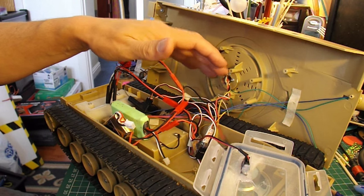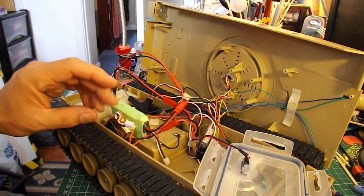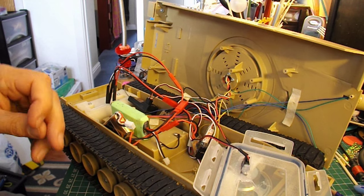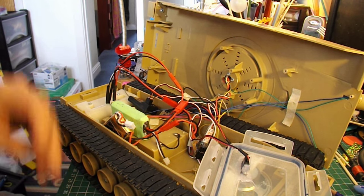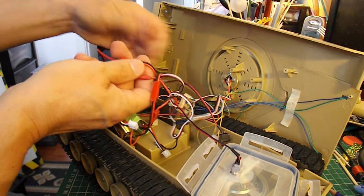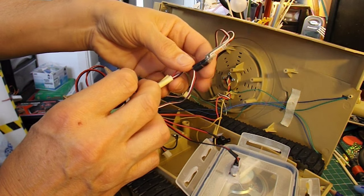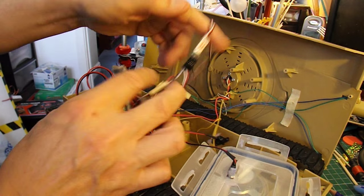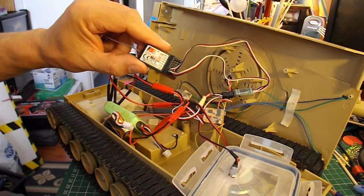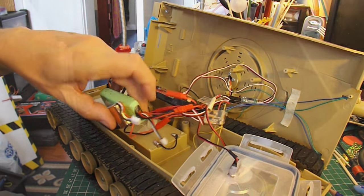Whether I do that by the normal transmitter and receiver, or whether I use a separate infrared controller to do that — which would be quite easy to do as well. So to run through it again: we've got the two motors in the back feeding into two separate ESCs, the two ESCs feeding into a V-tail mixer, the V-tail mixer feeding into the receiver, and two separate LiPo batteries.